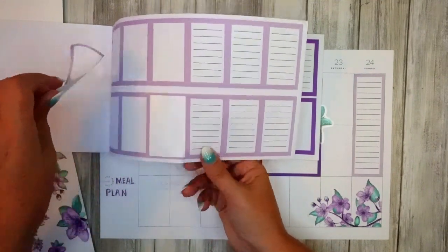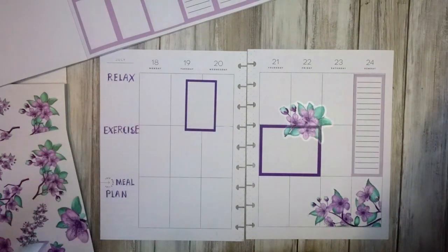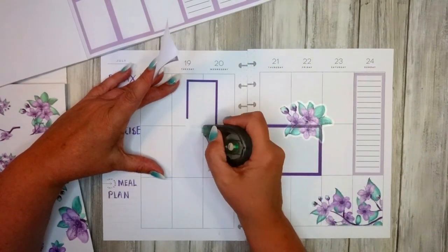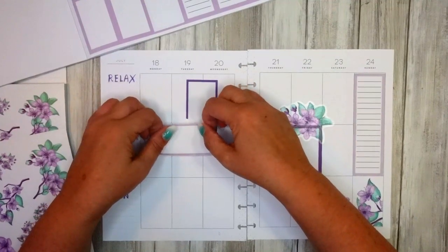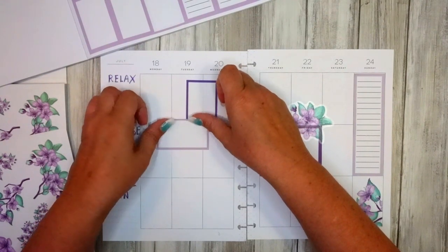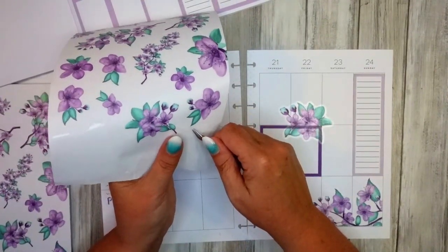I feel more confident about how to move forward. I was a little bit confused because there are so many different layouts you can have for sticker books — it can be a bit of a minefield. I want it to work in the way that I would plan, but I also want it to be the type of book that people want as well. I've come away with renewed confidence and enthusiasm; I just need to get on and churn out a few more paintings.